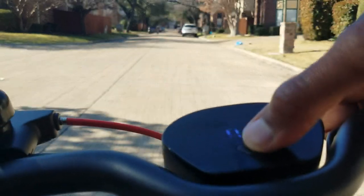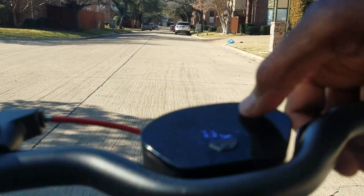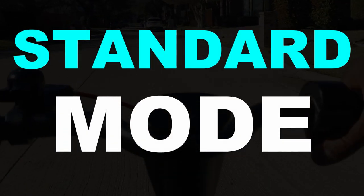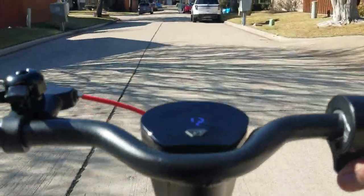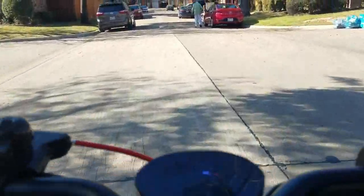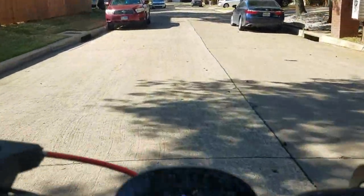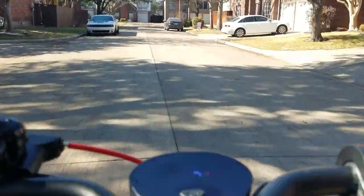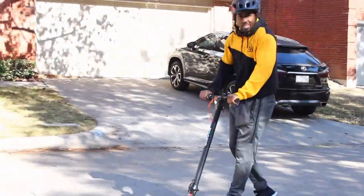We're now going to switch to standard mode — clicking the power button, the S is now orange. Give it a little push. In standard mode I was hitting 12 to 13 miles per hour — maximum I was able to hit so far was 13 miles per hour in standard mode.